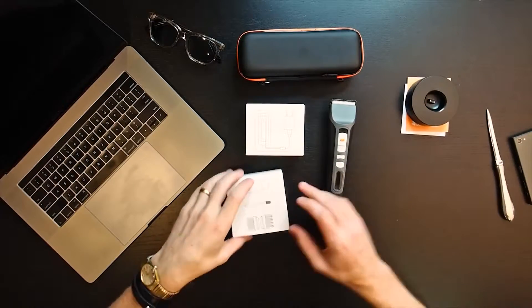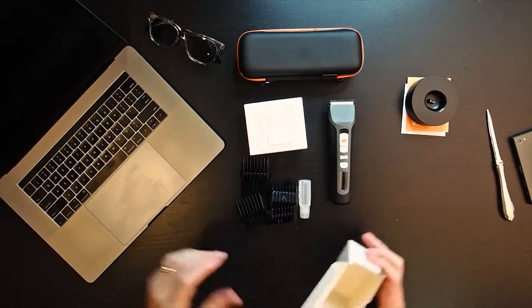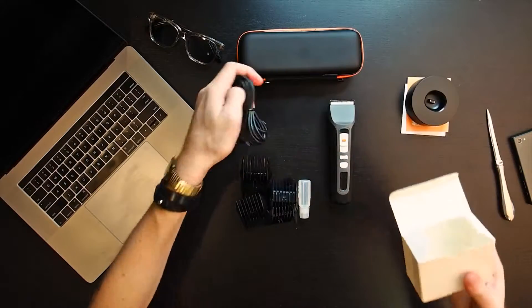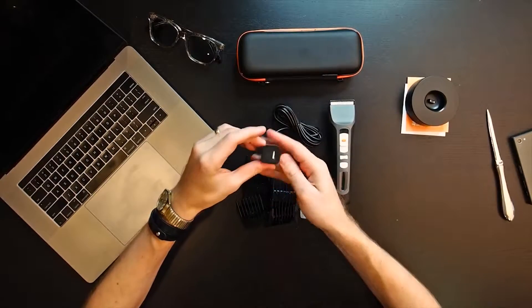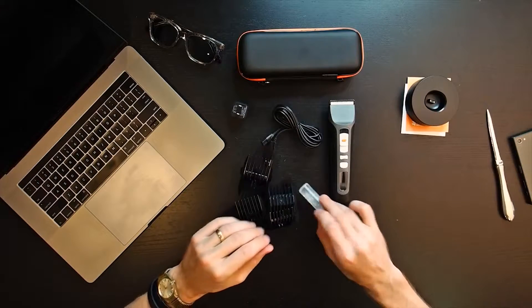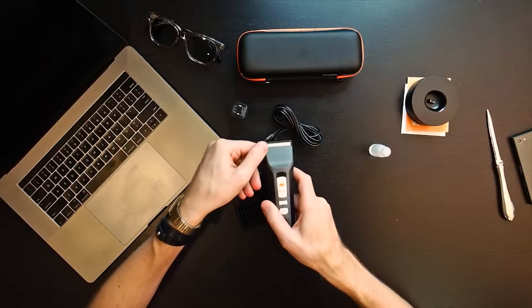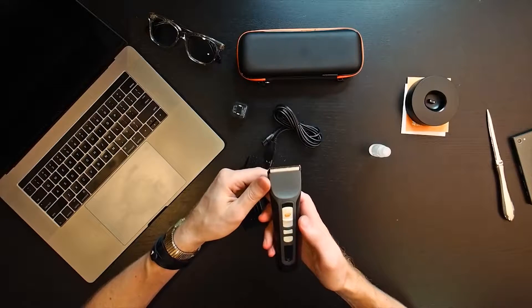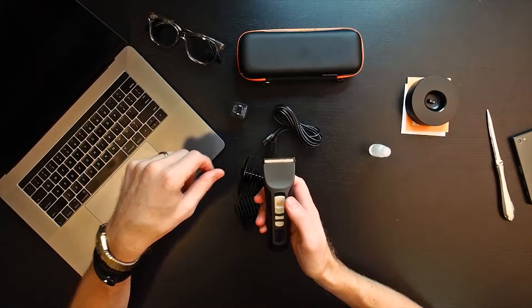Here's the trimmer, and these look like the guards. We've got the charger, a USB charger, and oil to lubricate the blades. One thing you'll notice about this is it's got ceramic blades, paired with what I believe is a titanium metal. According to Brio, this is going to move faster and give you a sharper cut.